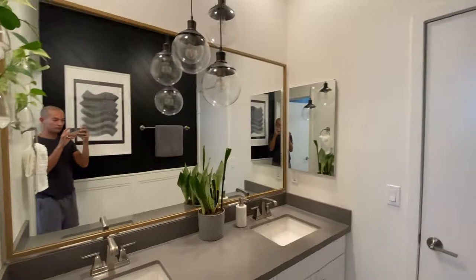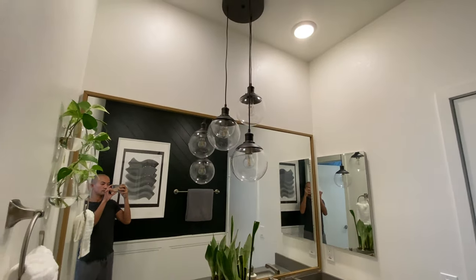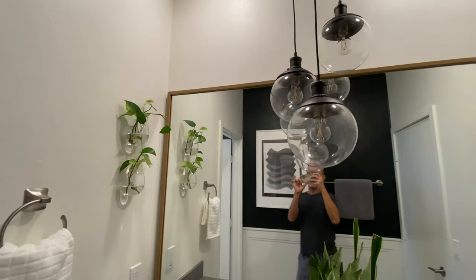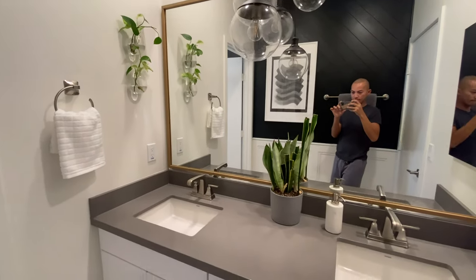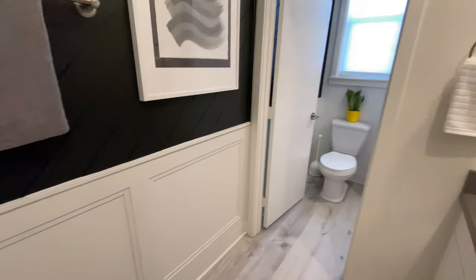To finish off the whole bathroom, I hung these cool pendant lights above the sinks — I still need an electrician to come in and wire them. I also got these cool glass egg-shaped wall vases with some pothos in them to complete the look of this area. I'll have links to all these items below in the description.